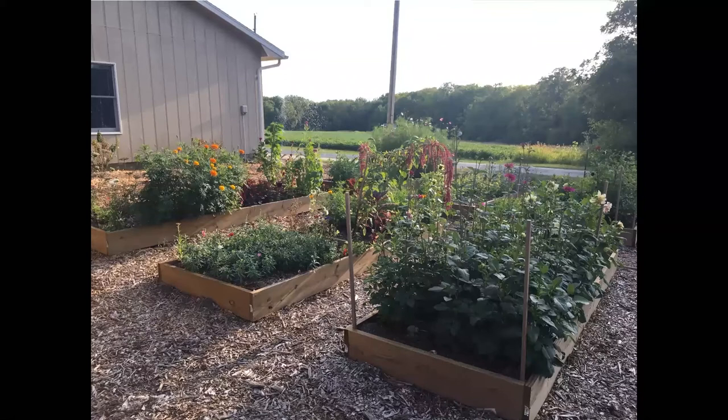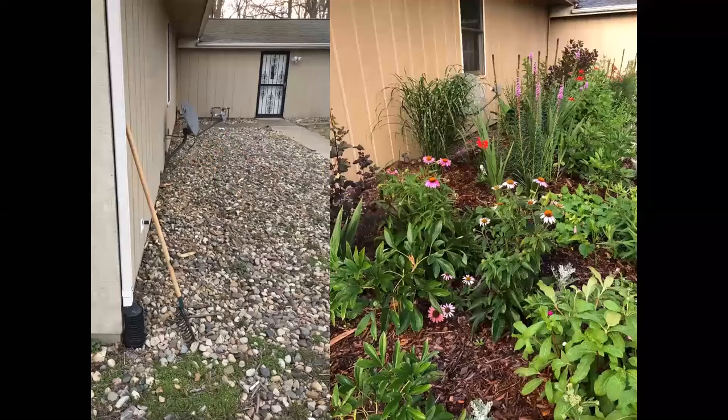Take a look at your site in terms of light and water availability, then decide what kind of bed to add. Here's that bed along the garage — the left photo shows what I inherited when I moved in: no plants, just river rock and landscape fabric. First I removed the river rock and landscape fabric, then added compost, got a soil test, and based on those results started adding nutrients. I continually add more and more perennials, grasses, and shrubs each year.